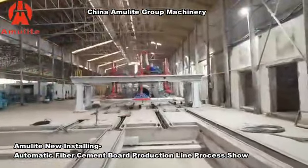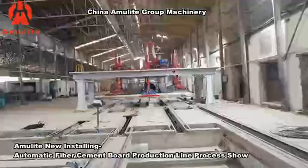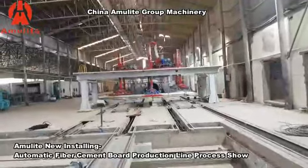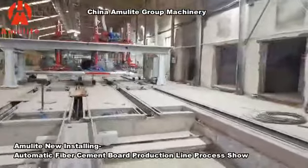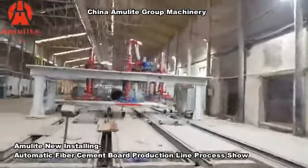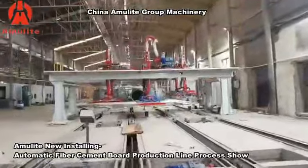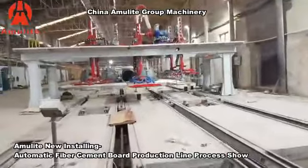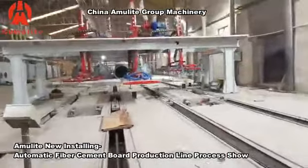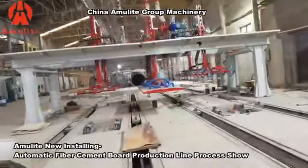This part is the demolding template system, also a full thermal motor drill. For our machines, we prefer the thermal motor drill because it can improve working efficiency. With the same machines, it can produce more panels.